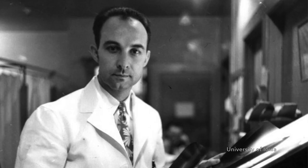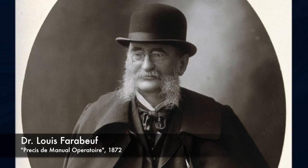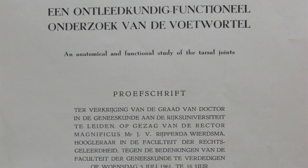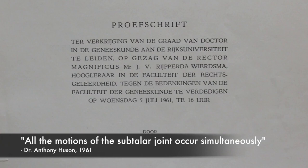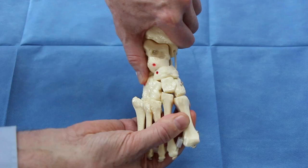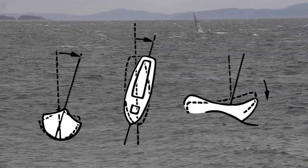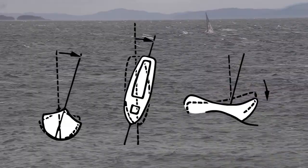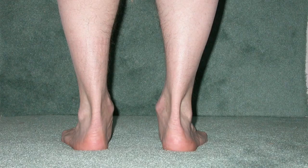Dr. Ponsetti was gifted in speaking and reading several languages and he read the European literature. He read the work of Dr. Louis Faraboff from Paris in a document entitled 'Préci et de Manuels Operatoires,' written in 1872, in which the motions of the subtalar joint are described. He then read a 1961 thesis by Hewson in Dutch, which showed that all the motions of the subtalar joint occur simultaneously and that blocking motion in one plane blocks motions in the other planes — a closed kinematic chain. Faraboff likened the motions of the subtalar joint to a boat going up and down a wave: the boat must simultaneously pitch, yaw, and roll. Likewise, the individual components of pronation and supination cannot be separated from one another, but occur simultaneously.